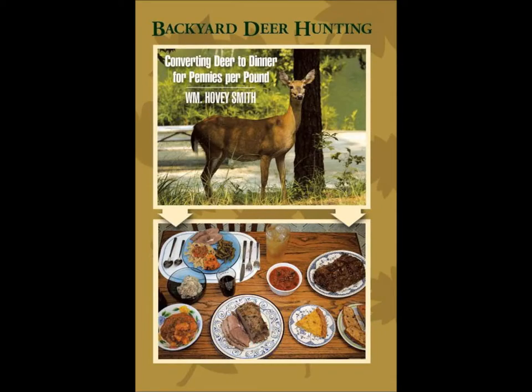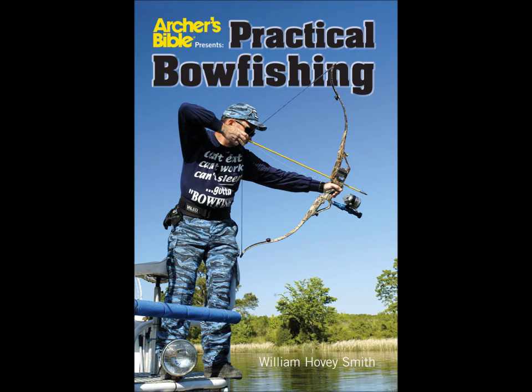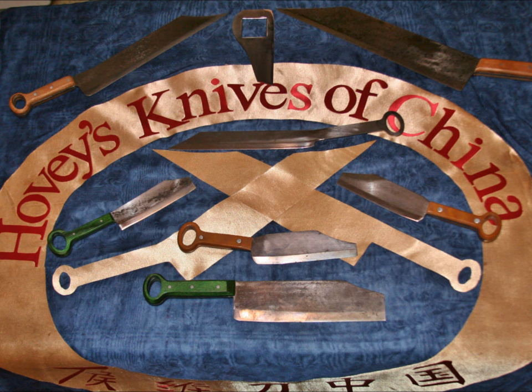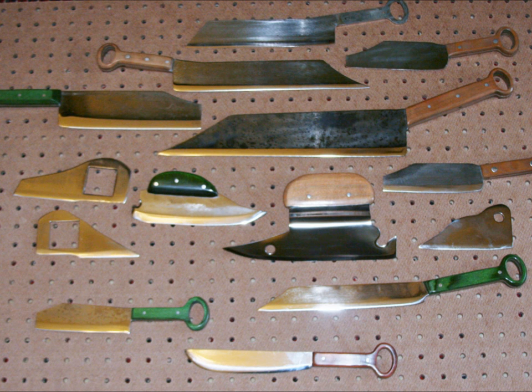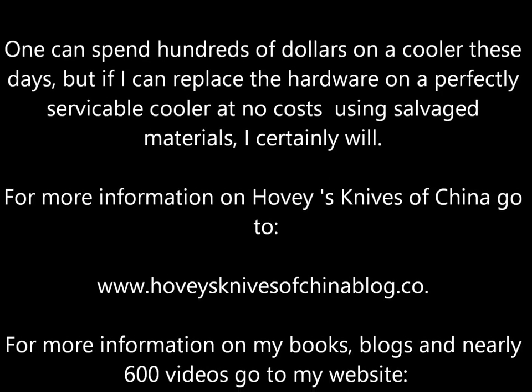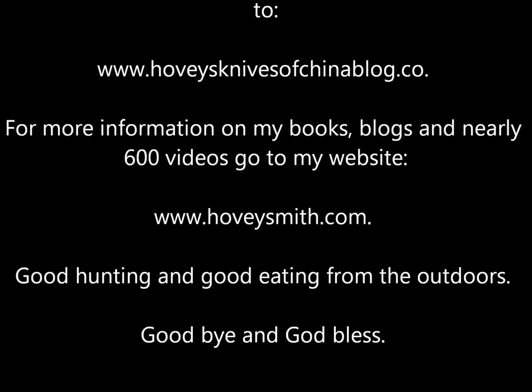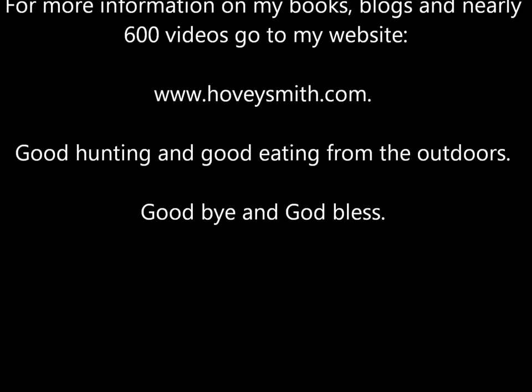Besides Backyard Deer Hunting, I have other outdoor books including Extreme Muzzleloading, Crossbow Hunting, and Practical Bowfishing. I am also the owner and operator of a new company, Hovey's Knives of China, where we take knives of ancient Chinese designs and make modern cutlery out of them. You can spend hundreds of dollars on a cooler these days, but if I can replace the hardware on one and keep it going for another decade or two, I certainly will. For more information on Hovey's Knives of China, visit the website below. For more information on my books, blogs, and nearly 600 videos, go to www.hoveysmith.com. Good hunting and good eating from the outdoors. Goodbye, and God bless.